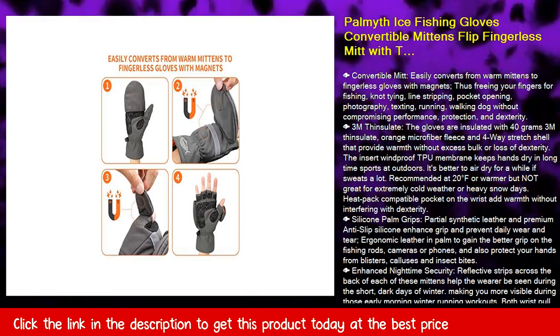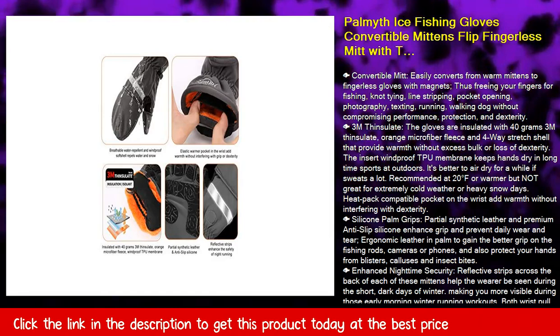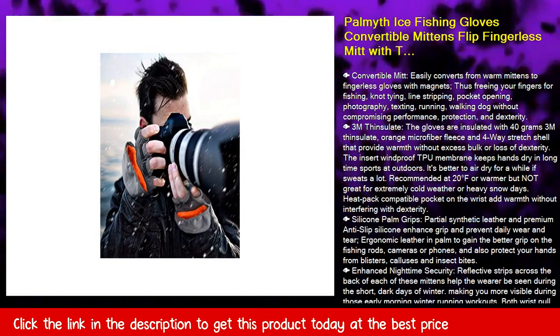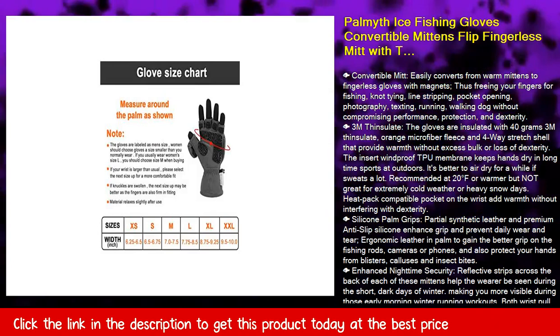Fish Enhanced Nighttime Security — reflective strips across the back of each of these mittens help the wearer be seen during the short, dark days of winter, making you more visible during those early morning winter running workouts. Both wrist pull and fingertip pull rings make it easy to wear or remove even when the gloves are wet.